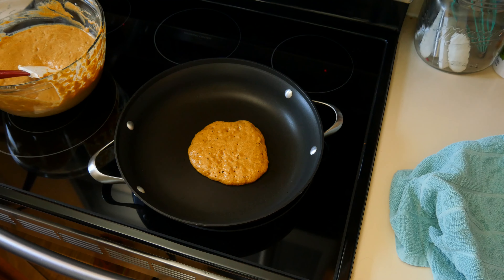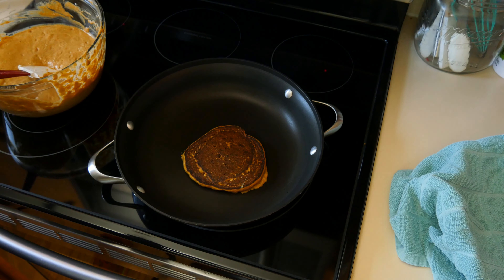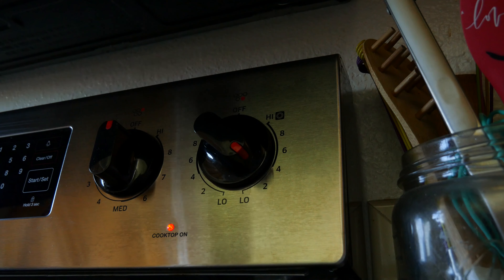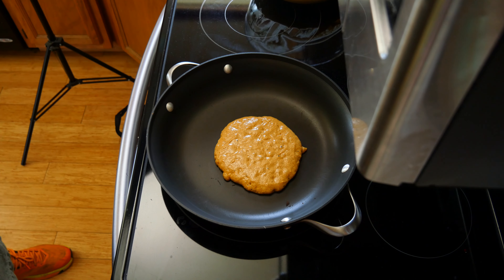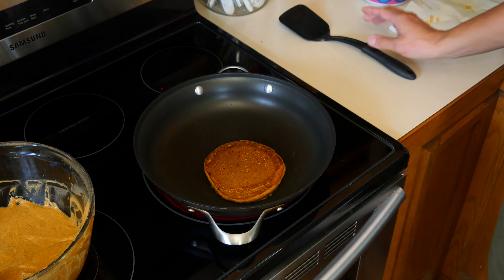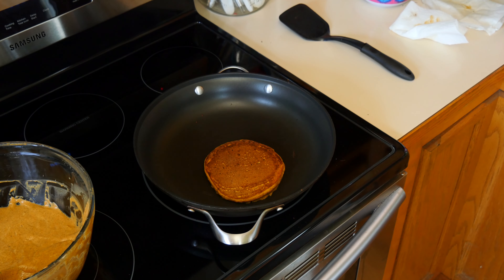Before you add the next scoop of batter, wipe the pan again with the paper towel we used earlier to soak up the excess oil — it should be soaked enough to coat the pan again. Repeat these same steps until all of the batter has been cooked off and you have a fat stack of cakes. You may need to adjust the heat by turning it down a little because the pan may become too hot. You can also cook your pancakes on a griddle or in a cast iron pan if you don't have a non-stick on hand.